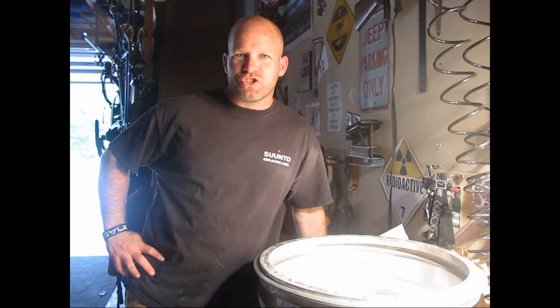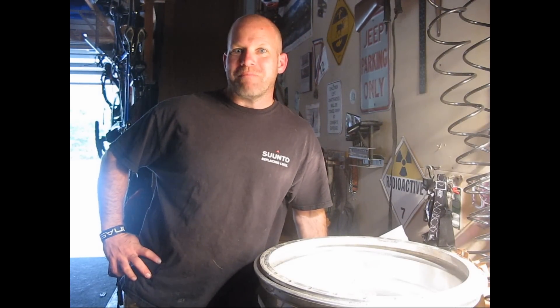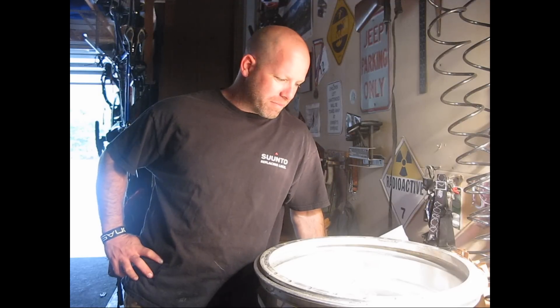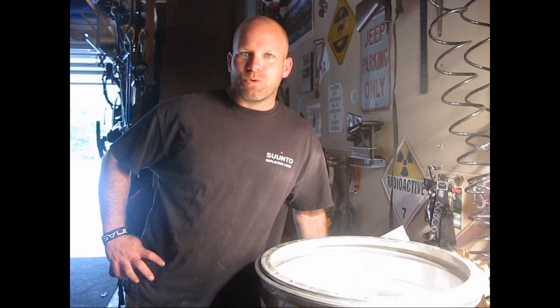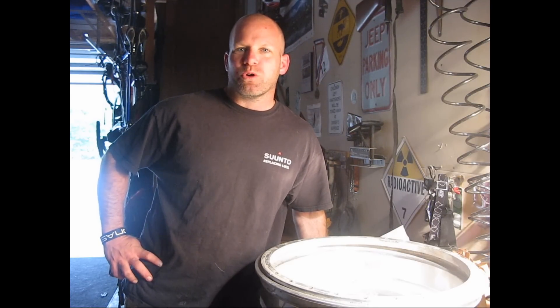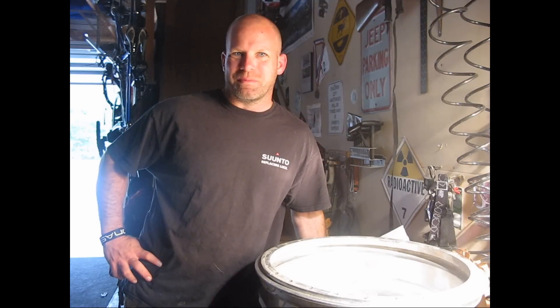Hi, my name is Ryan from JK Adventure. Today we are going to mount some monster valves onto our alloy wheels. I've got a pair of Spider Lock wheels here with regular conventional air valves and we're going to put some Power Tank monster valves on them. Stay tuned.